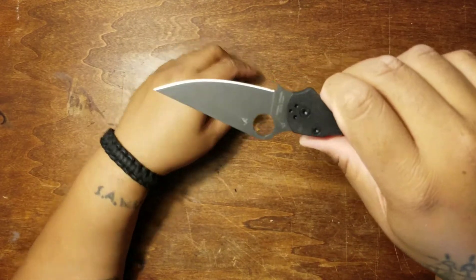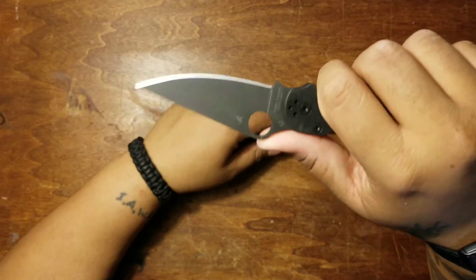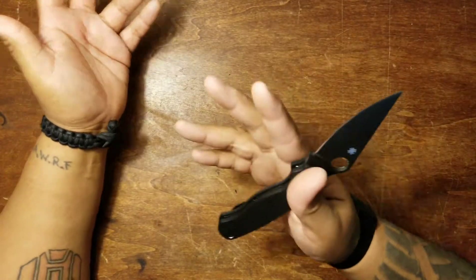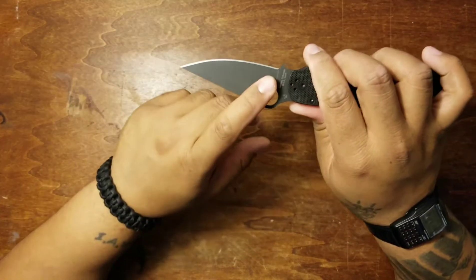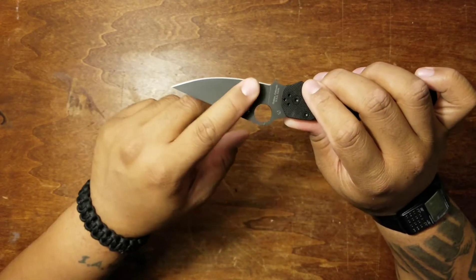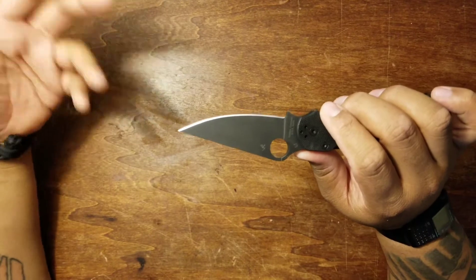The blade style is a clip point with a flat grind and plain edge, so this is just a slicing dream — it's going to slice exceedingly well through most everything. There is a black DLC coating on this to help with the tactical application — no light reflection — and it also helps keep the blade protected from rust, corrosion, and weathering. Over time the DLC coating will start to wear off, of course.